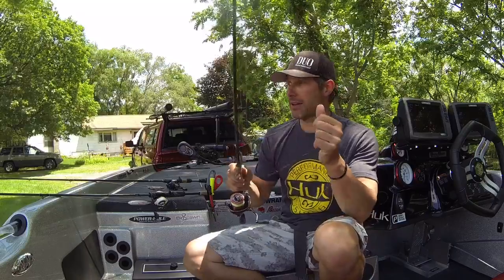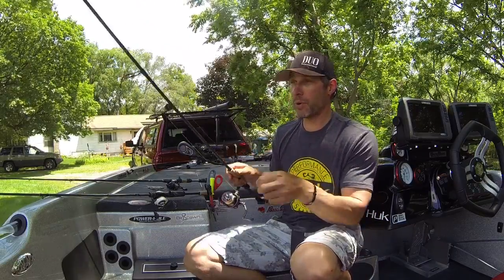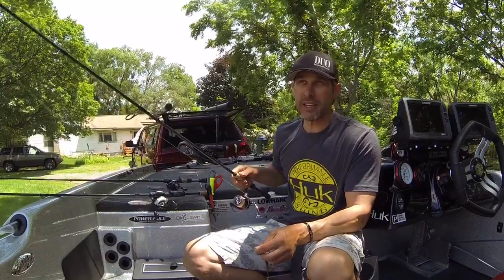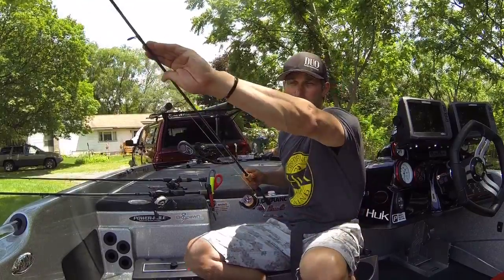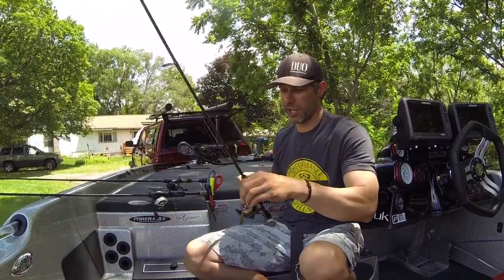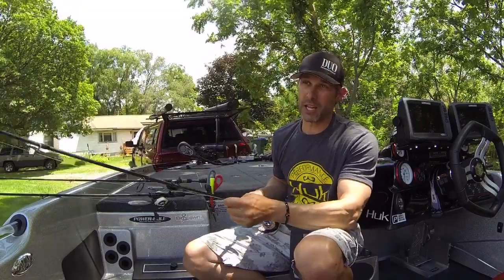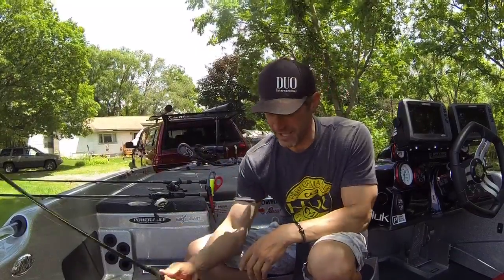This rod has unbelievable tip — perfect for drop shotting. It's got enough tip to get that nice little jiggle to your drop shot, and then it's got enough backbone to get the hook in there. I really like this. Plus it's only $99 — the perfect price point and it's an awesome rod.